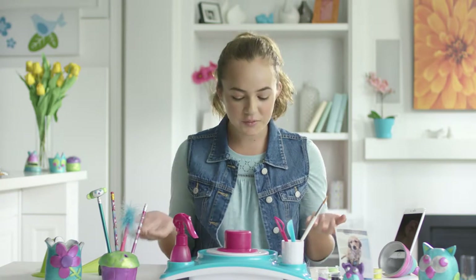Hey guys, Nina here. Check out these amazing creations. Wish you could make stuff like this? Well now you can, with the awesome Pottery Cool Studio. And I'm going to give you all the tips and tricks you need to get started. Now that's cool!